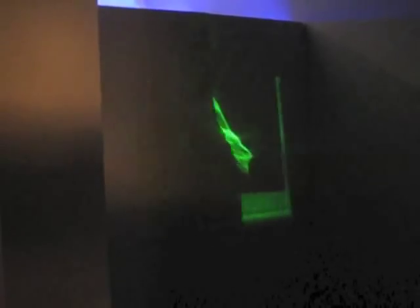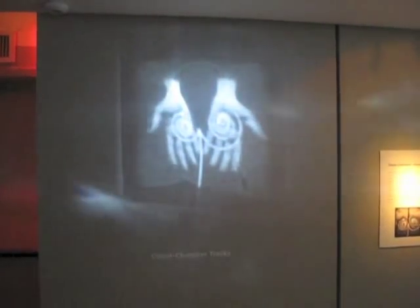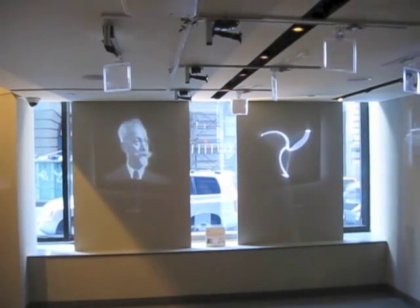I call these lumographic lenses, meaning that they draw with light. You shine a flashlight through one, and the lens rearranges the light rays to form a picture. Each lens is glass clear and glass smooth, with subtle undulations in its shape that bend light rays to make parts of the wall brighter and darker.